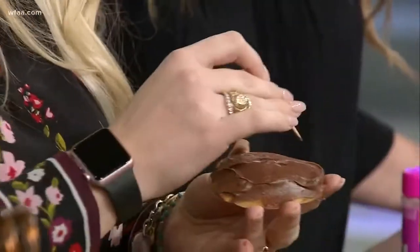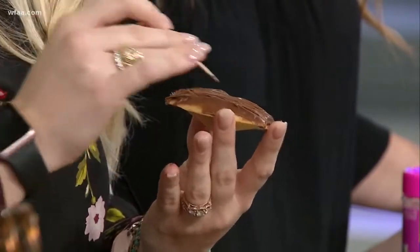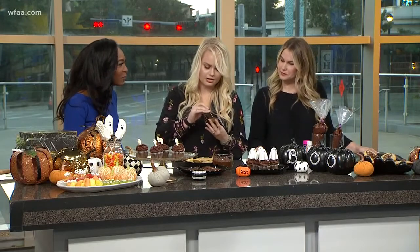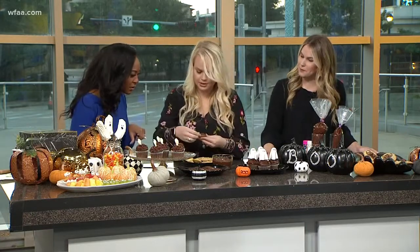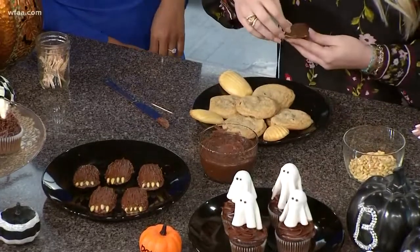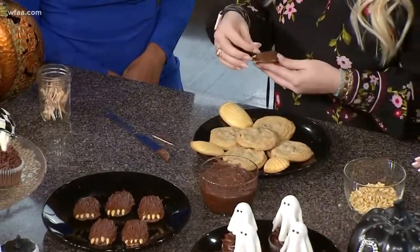Oh, that's simple! Super easy and perfect for a little grab-and-go snack — you can even put it in a lunch box. A lot of people are having Halloween parties today and tomorrow, and this is a great idea for their spread. Then you're just going to take some of these nuts as the nails. This one needs a pedicure, but easy as that.